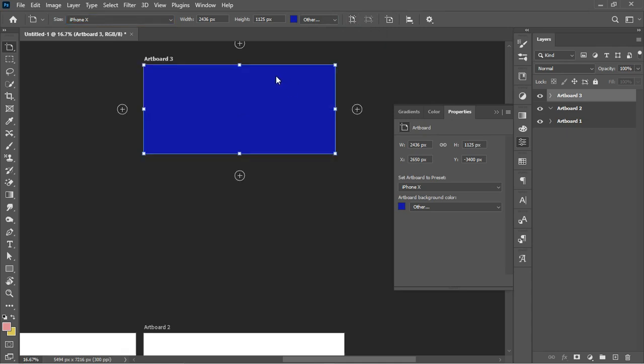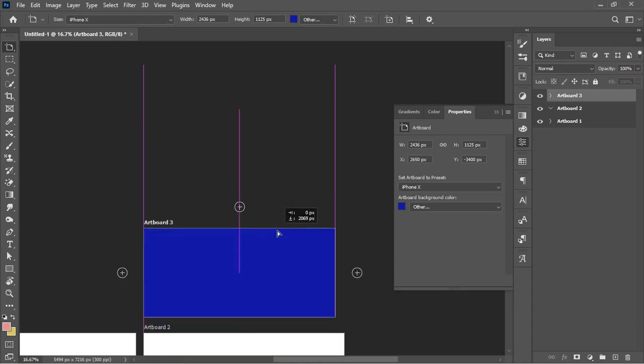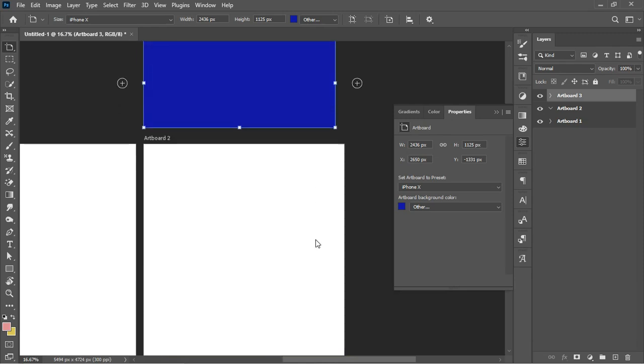You can click the orientation icons to transform the artboard from landscape to portrait or vice versa. Furthermore, if you intend to move your artboard, move your mouse pointer toward the edge of the artboard until it changes appearance, then left-click and drag your artboard to any place you want on your workspace. That covers working with artboards.